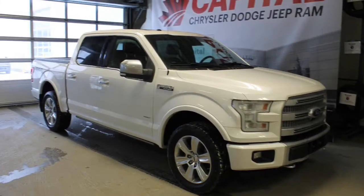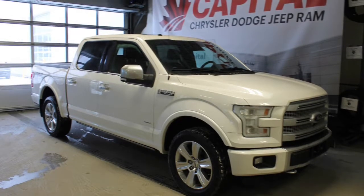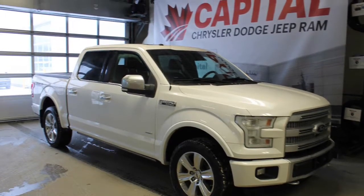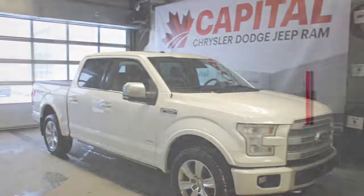Alright, so that's my video on this 2016 Ford F-150 Platinum. If you want to come check it out for yourself, we're at 1311 101st Street SW, Edmonton. Hope to see you soon at Capital Jeep!